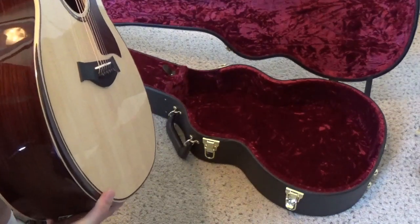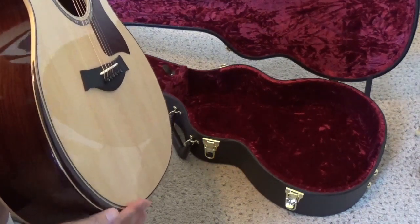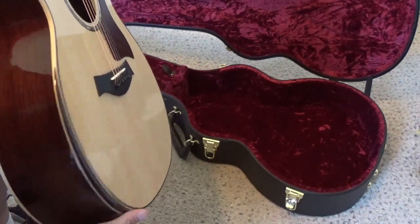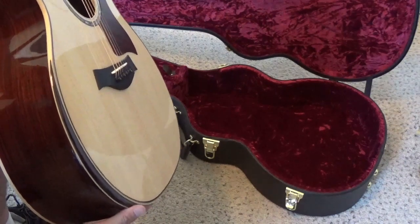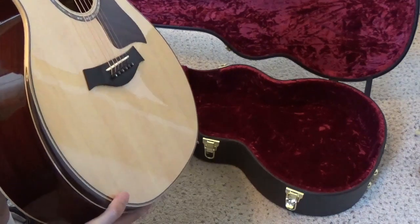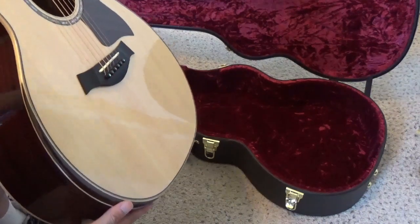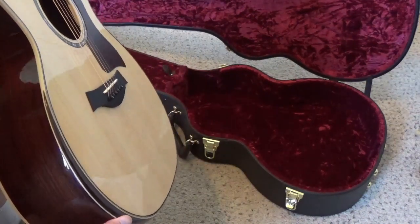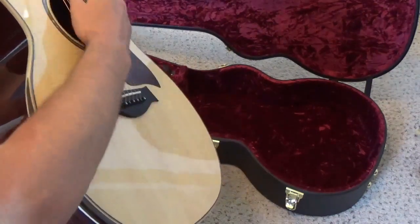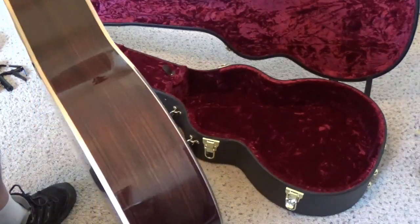There's a circumference bevel - there are two types of bevels they have. One that's really defined and flattened out, and those are on the 900 series and above, including their custom editions. This one is really comfortable - it's not quite as defined but it is really rounded, so it doesn't cut into your arm when you're playing the guitar. I really liked that.